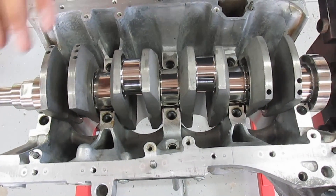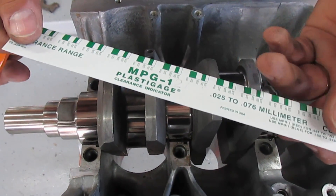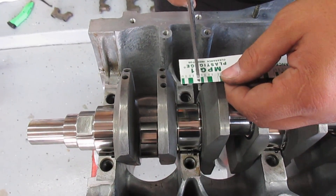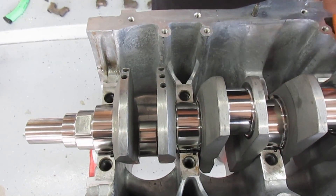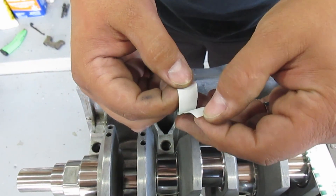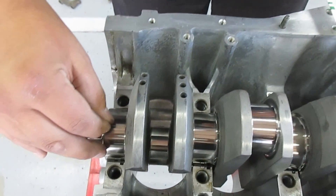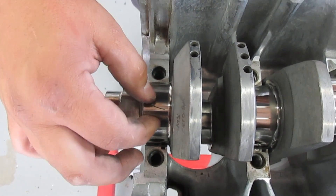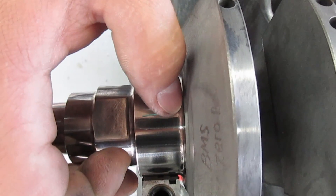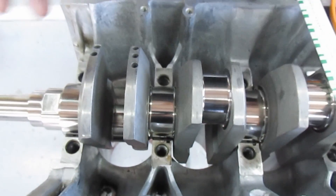From this point on we're not gonna move the crank. This is Plastigauge — it comes looking like this. You're gonna cut a strip that's just a little smaller than the journal you're using. Open it up and that little piece goes on the crank sideways — try to get it perfectly straight. Do this to every single journal and then you're gonna put the caps on.